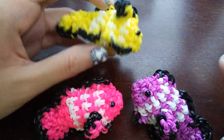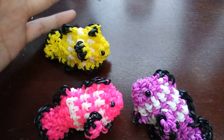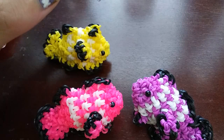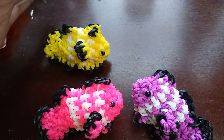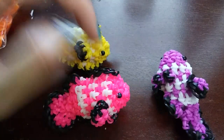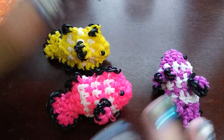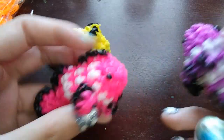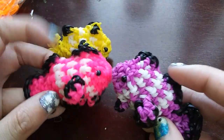I did do a band count on this guy. The band count in total is 173, with 110 of whatever color you want your fish to be, and then 36 white, and then about 27 black. So it's actually not that bad, because it kind of breaks down between colors, and I think it's super cute, so it's worth it.